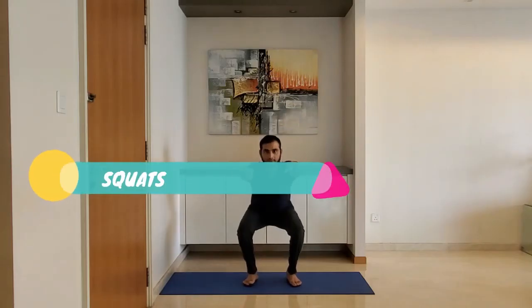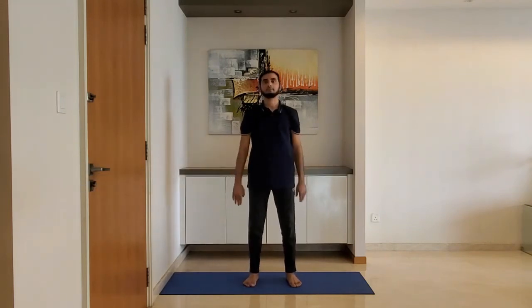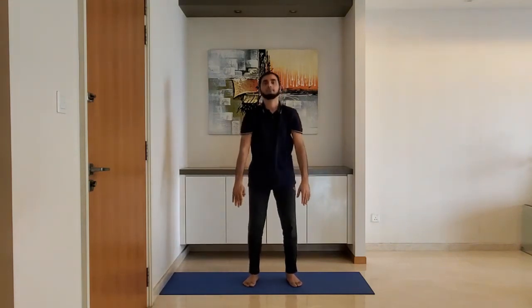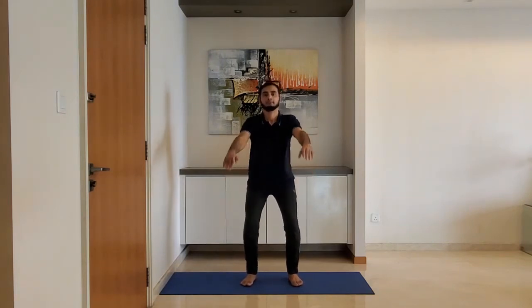Squats. Stand feet shoulder width apart. Ensure knees are behind the toes while you squat. Use the arms to counter balance.